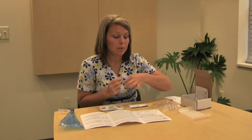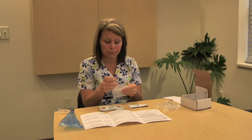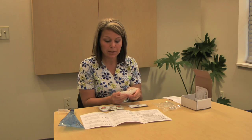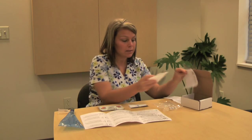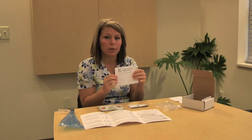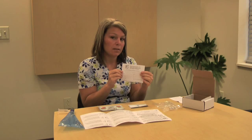After you are done with the test, place the labeled tubes into the bubble wrap, and then place them back into the box. In the box, there is a form with your name on it — please keep this form in the box, as it is for billing purposes and we need it back from you.